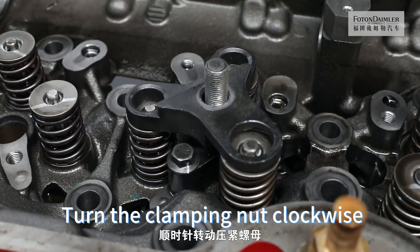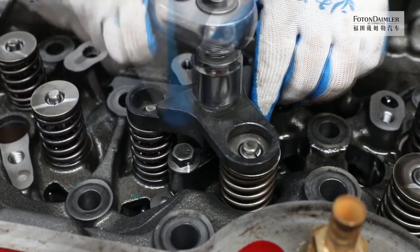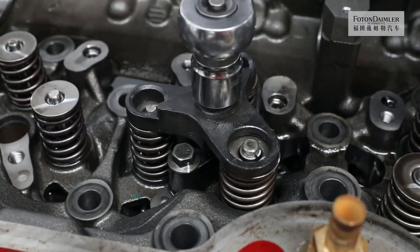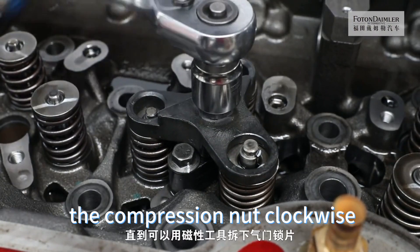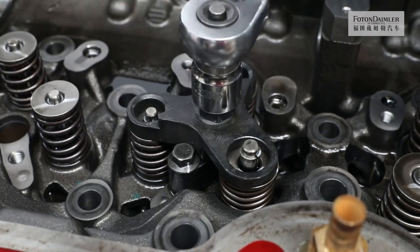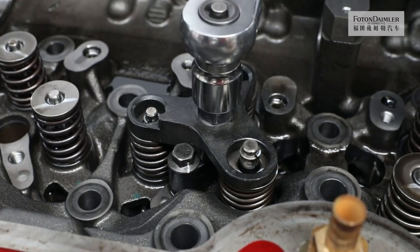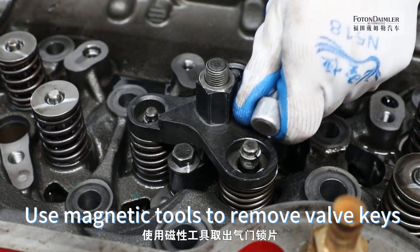Installing valve spring compressor. Turn the clamping nut clockwise until the valve spring begins to compress. Use a wrench to continue turning the compression nut clockwise until the valve lock can be removed using magnetic tools. Use magnetic tools to remove valve keys.